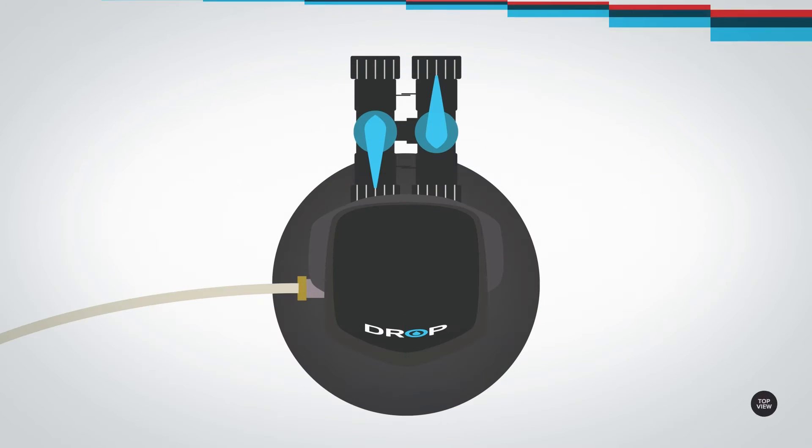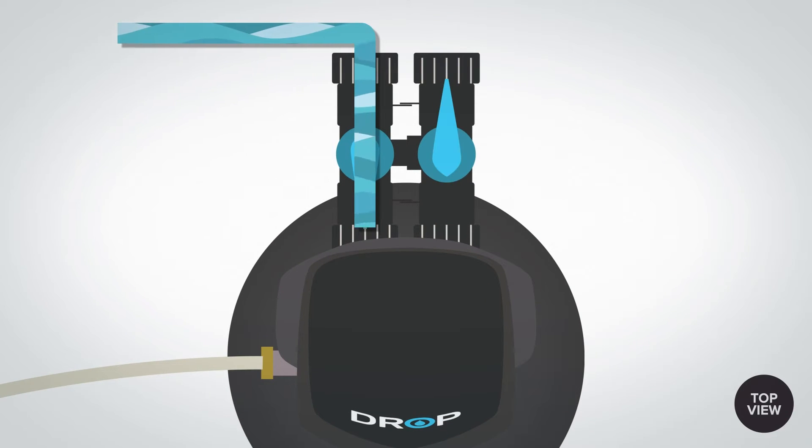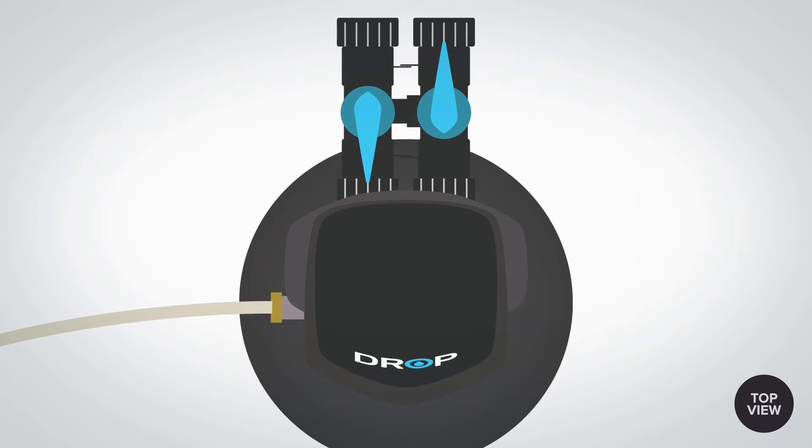Untreated water enters the inlet on the right side of the control valve, and treated water exits the outlet on the left. Contaminants are flushed from the system to a drain from the smaller outlet also on the left-hand side of the valve.